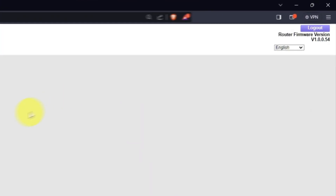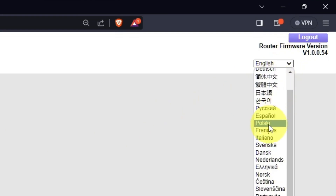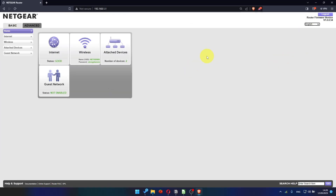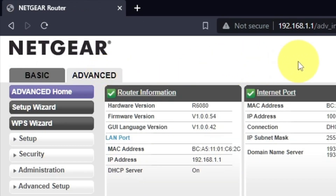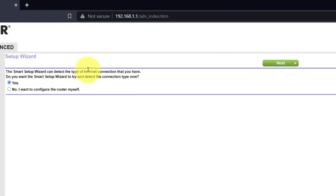In the upper right corner, you can change the language of the web interface of the router. To access the internet, go to Advanced, then Setup Wizard. Press No, I want to configure the router myself. Then press the Next button.